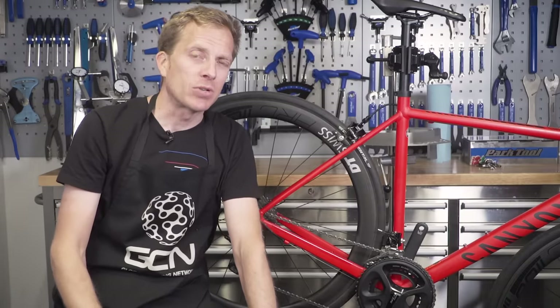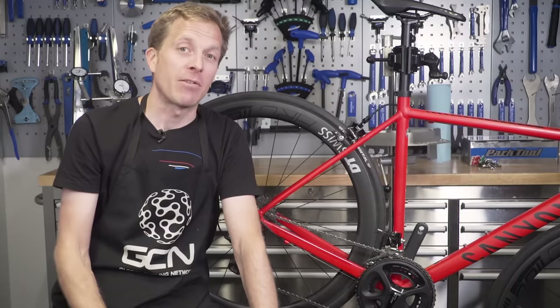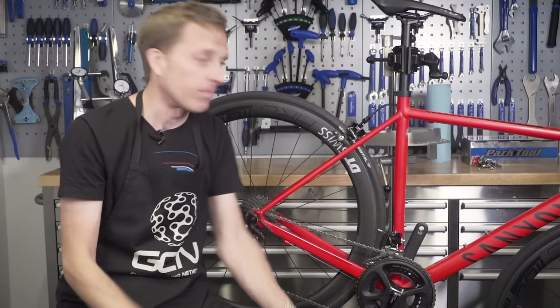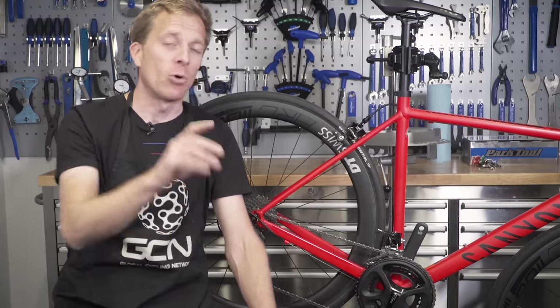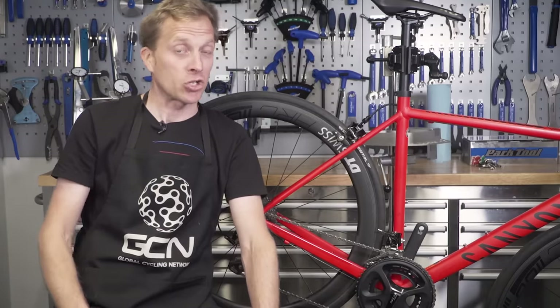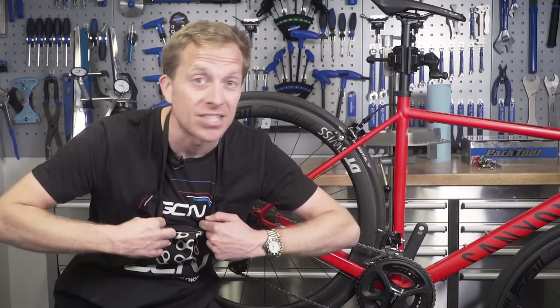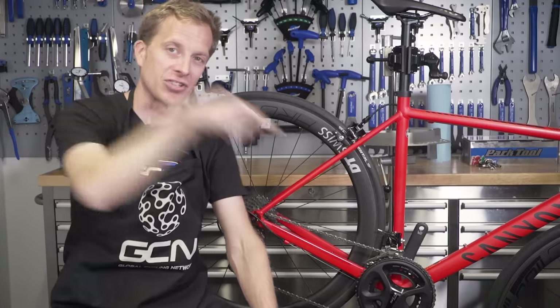Let me know your tips for setting up gears in five minutes in the comments section below, and remember to like and share this video with your friends. If your friend has a bike that doesn't change gear very well, make sure they know about this video. Also check out the GCN shop at shop.globalcyclingnetwork.com — you can get an apron so you don't get your GCN t-shirt dirty. And for another great video, click just down here.